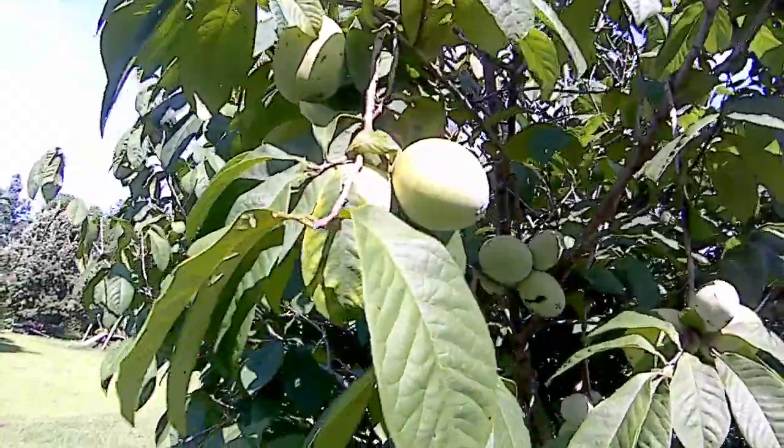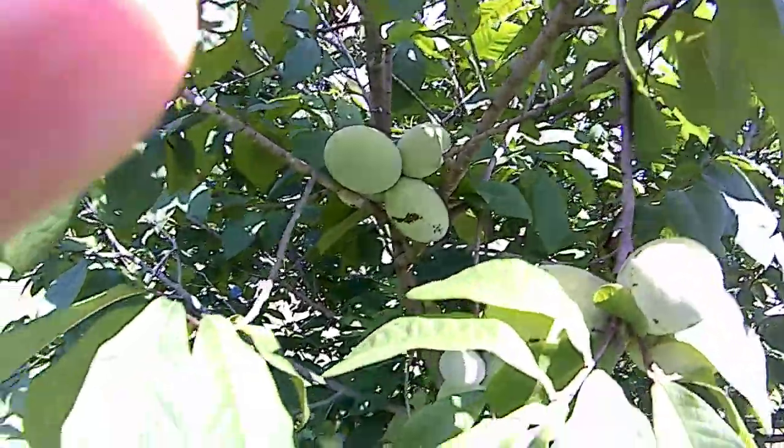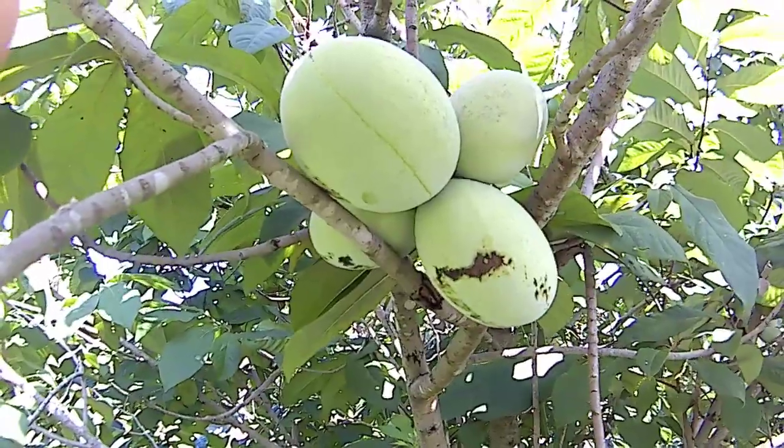You see all these — there's some really nice size to them and they don't really have any sunburning. They do have some of this little scabbing, and that's probably where something was rubbing up against it when it was younger.